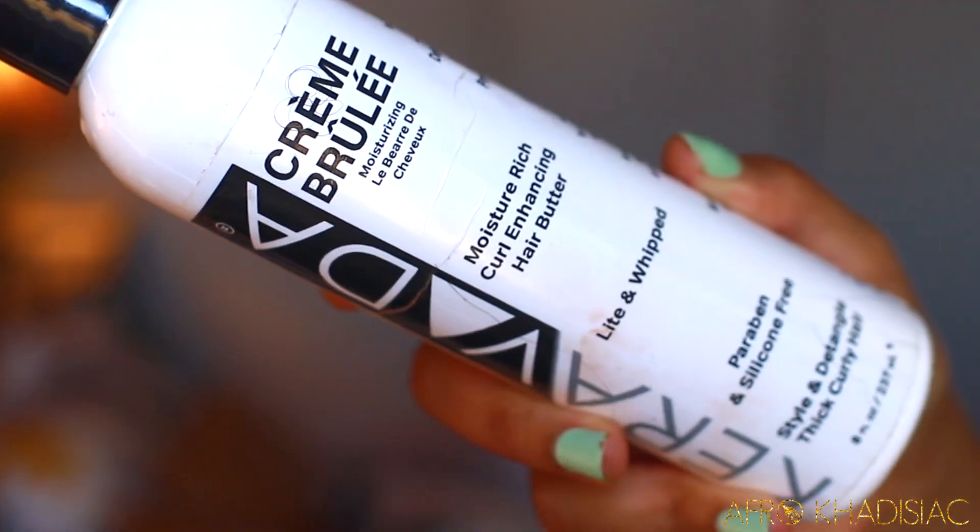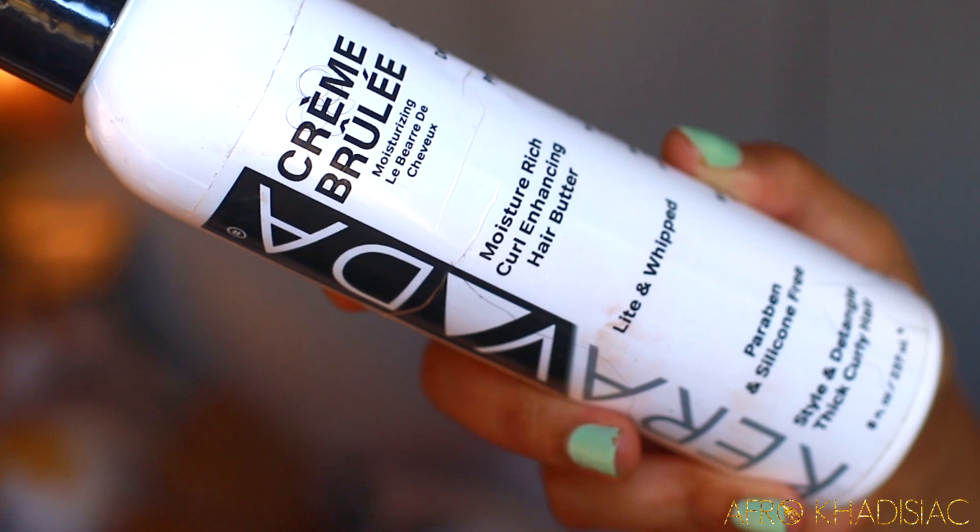For the most part my hair looks pretty good still for day four hair, but it does feel dry and just needs some life. So I'm gonna pull out this product that was sent from Caraveda — it's called their Creme Brulee, and they describe it as a moisture rich curl enhancing hair butter.